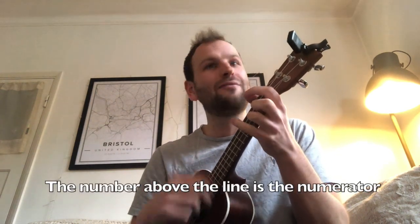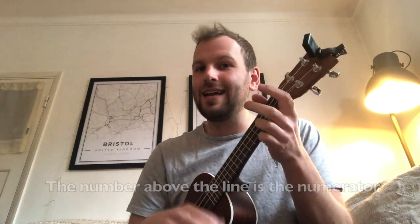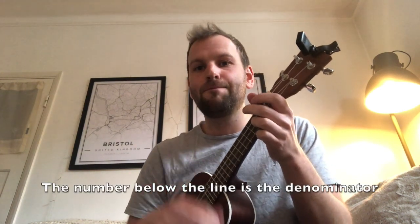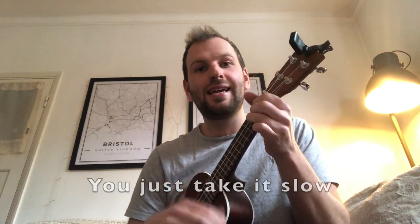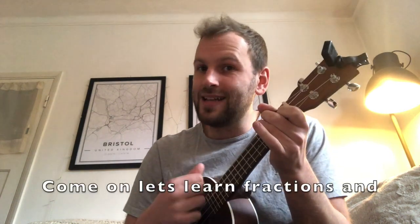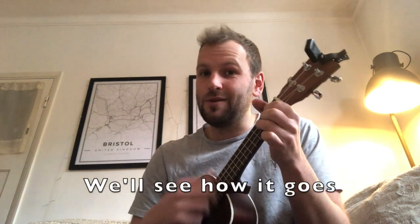And now you're having the last laugh! Because the number above the line is the numerator. The number below the line is the denominator. Fractions can be easy, you just take it slow. So come on, let's learn fractions and we'll see how it goes.